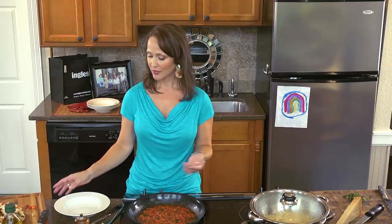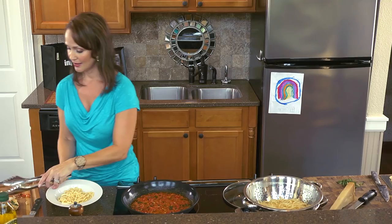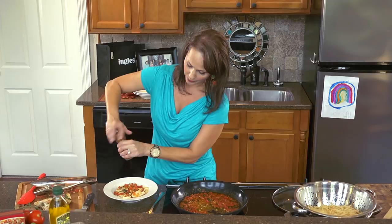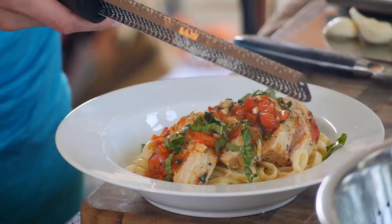When we're ready to serve, we're going to portion out our pasta into the individual bowls. Our beautiful pasta over here is just waiting for us. Then we're going to take some of that sliced chicken and fan it out over the top. We're going to cover it in some of that beautiful tomato basil sauce that we just made. I like to finish it off with a little fresh cracked pepper, a little fresh basil now that our other ones kind of cooked down, and you cannot forget some fresh Parmigiano-Reggiano — the king of cheeses — to finish off your dish.